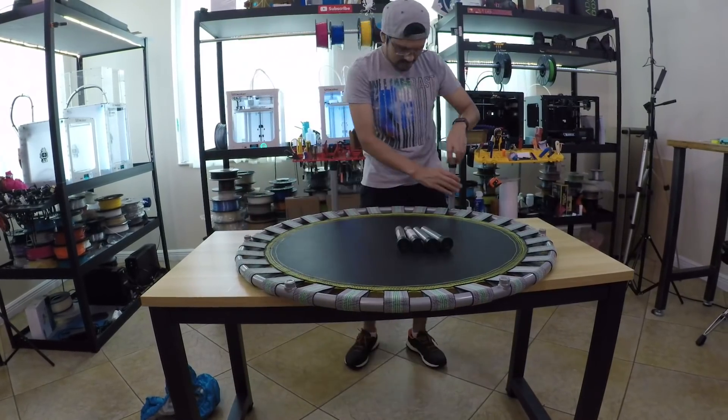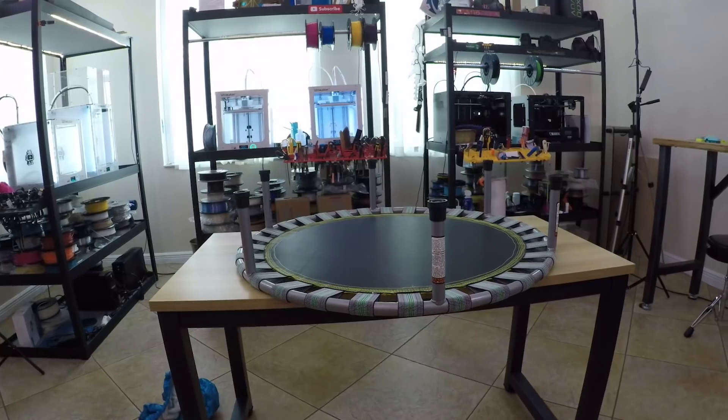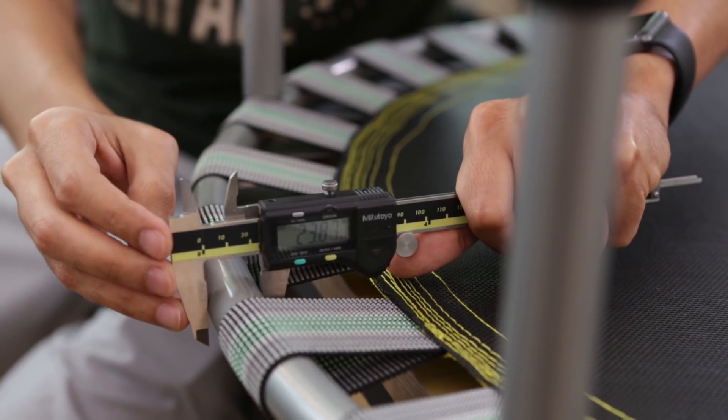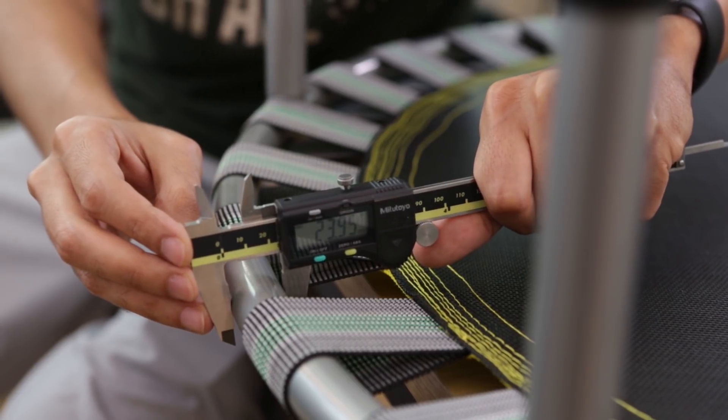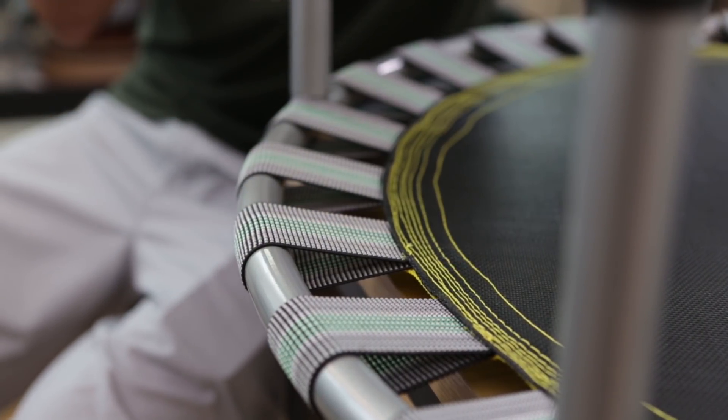It also has detachable legs, which makes it easy to work with and allows you to store it away. I used digital calipers to measure the thickness of the framing. My plan is to design and 3D print some clips that will hook onto the framing so we can hang the LED strip along the edge.